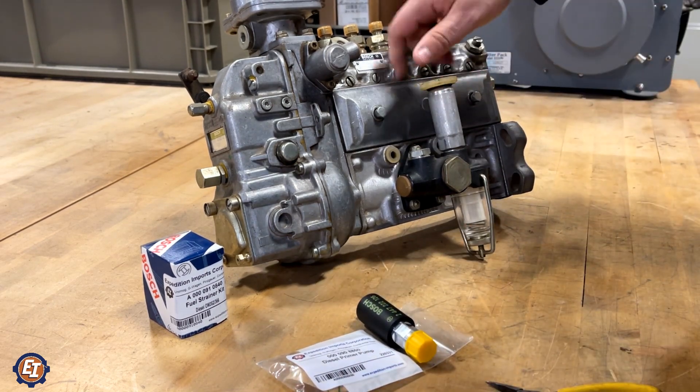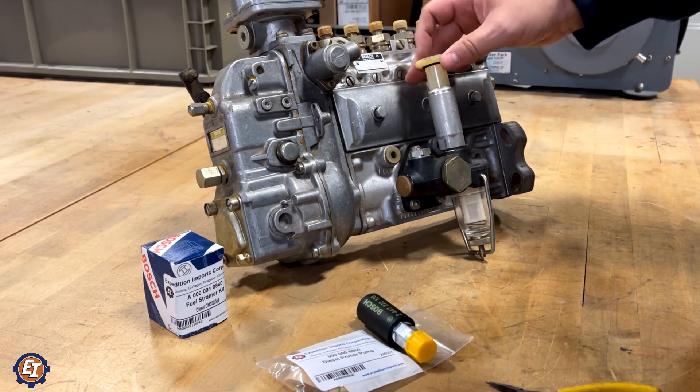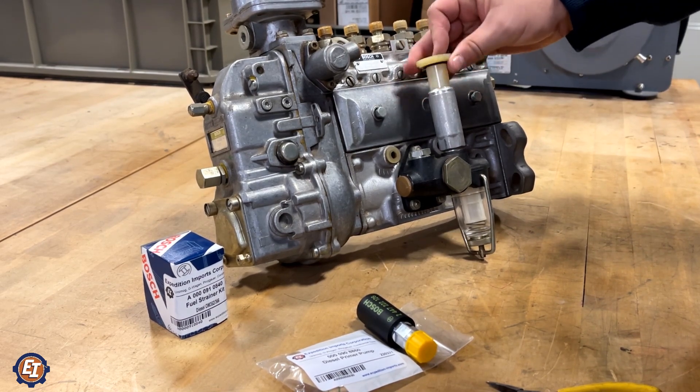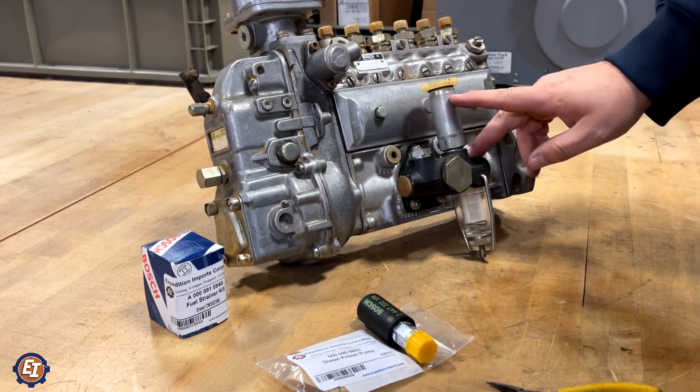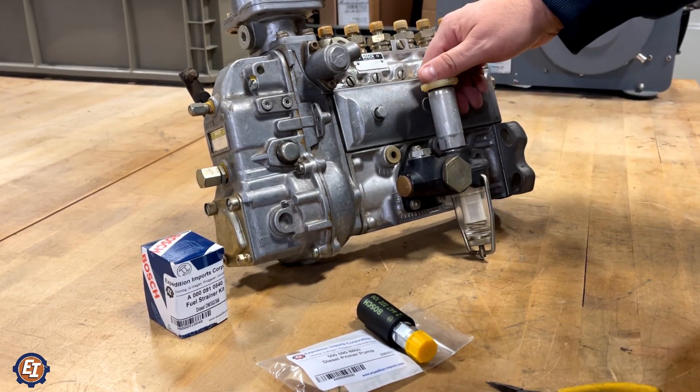The old style operates in this fashion: you unscrew, you pump, you screw it back down. What happens is the seals in here start to go bad and it introduces air into the system.